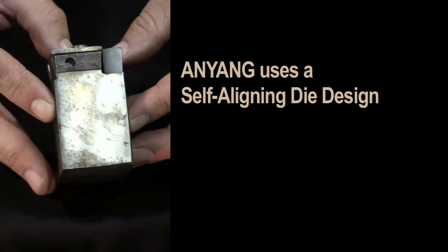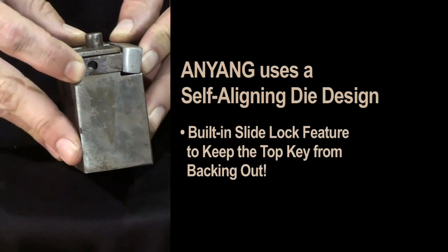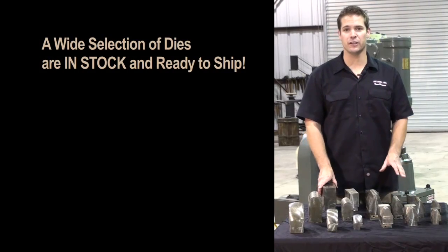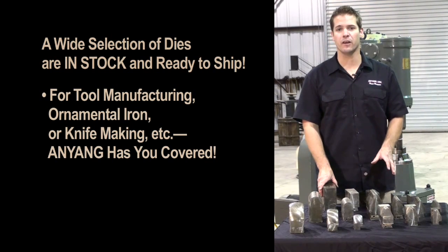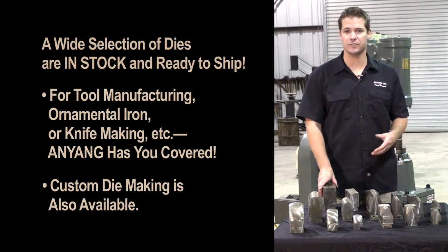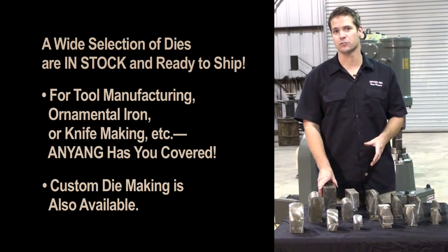Anyang uses a self-aligning die design and has a slide lock feature that keeps the top key from backing out. We have a wide selection of dies that are in stock ready to ship. Whether your business is tool manufacturing, ornamental iron, knife making, Anyang has you covered. Anyang also has the ability to make custom dies. So if you have a forging problem, Anyang has a solution.